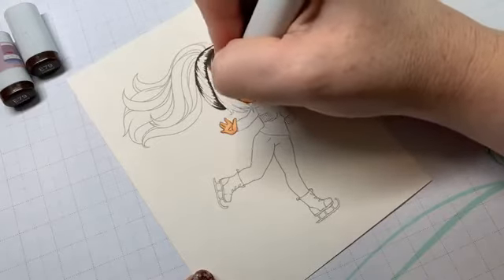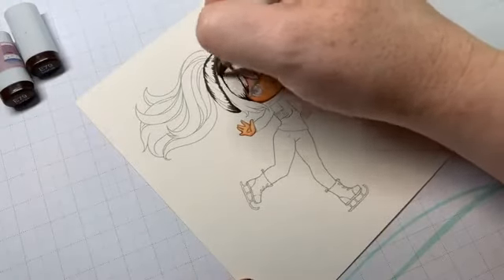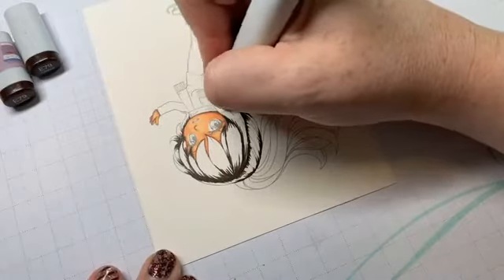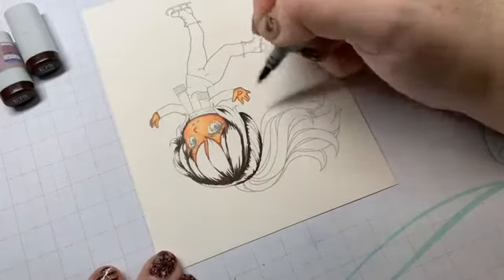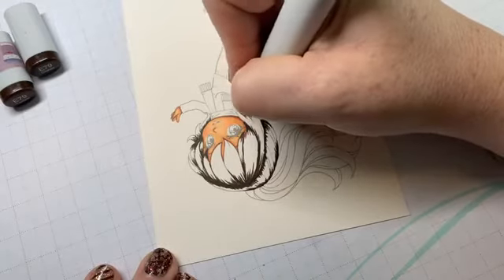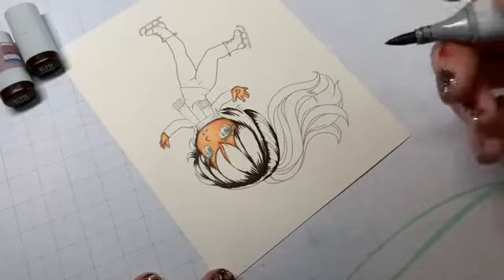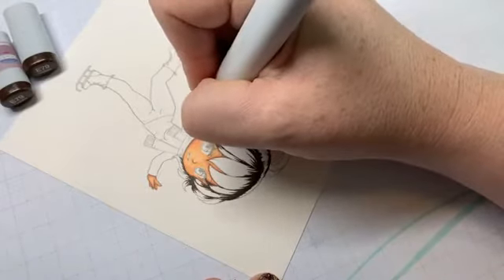Some people can do brush strokes away from them, some only toward them — it's okay no matter which way you can or can't do it. I can do them in both directions; it just depends on what you're comfortable with. For every three or four brush strokes I only really get one on the paper — I'm taking the time to make sure I'm super light with these. If you're really heavy-handed it takes a long while to learn the brush stroke technique.